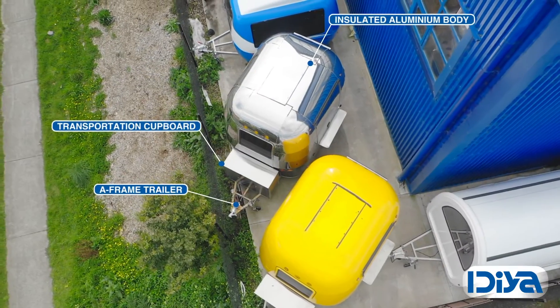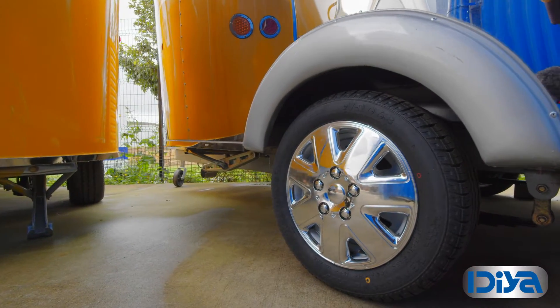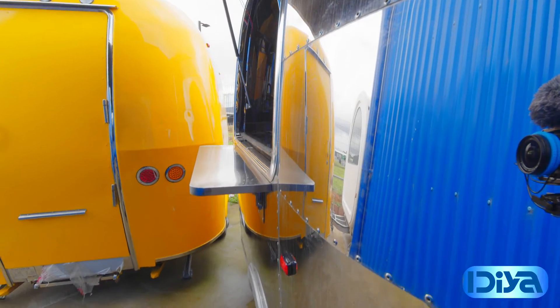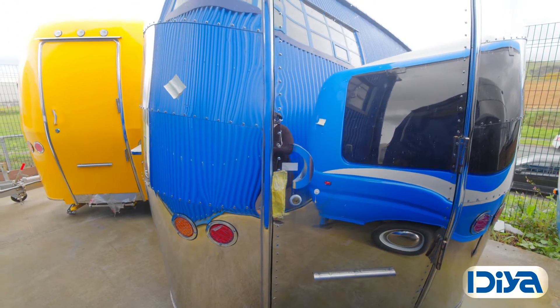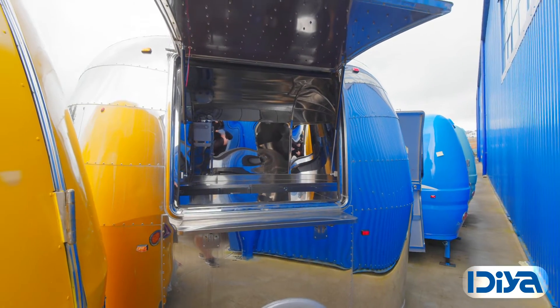On the front of the A-frame you'll find the transportation cupboard where you can keep gas bottles or use for extra storage. Single axle with spring damping and electromagnetic brakes.